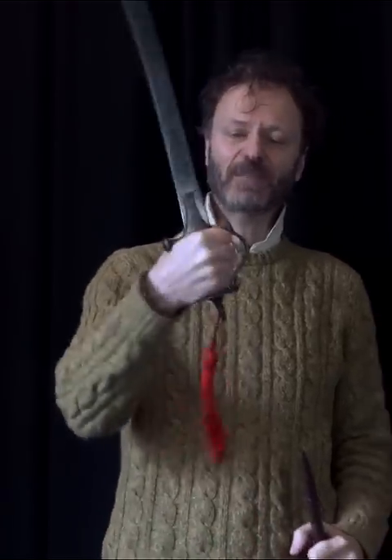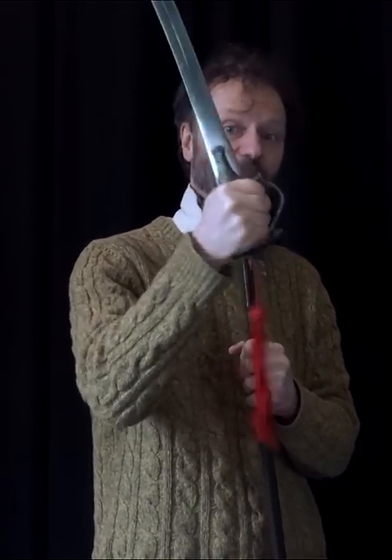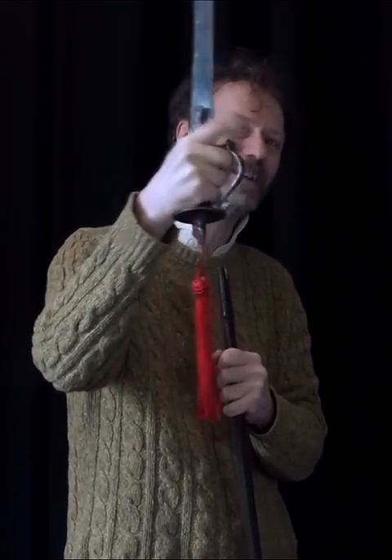In my hand it feels a little bit awkward, because either the Indians had very small hands or they held it differently. Some people say they held it like that, but I'm not convinced.